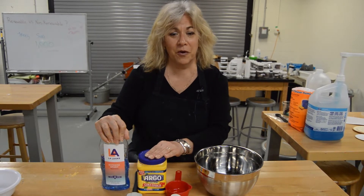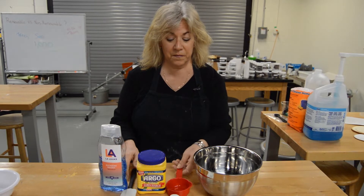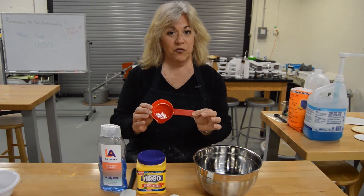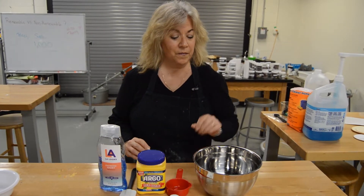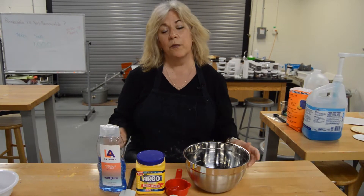You are also going to need a spatula for mixing, a half cup measure or scoop, and a heavy plastic or stainless steel bowl. Always ask permission from your grown-ups before you start using things in the kitchen.